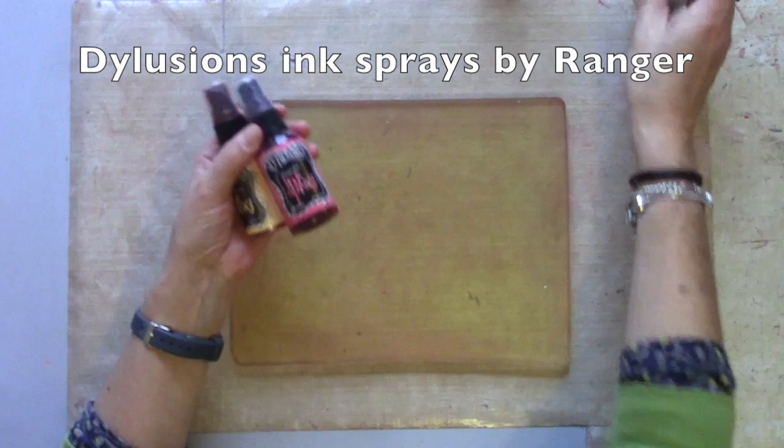And I used my prints to make some simple layered greetings cards. I guess you always need a card! Thanks so much for watching - I'm going to play with my Dilutions inks on the gel plate today.